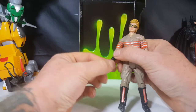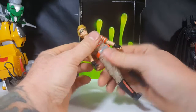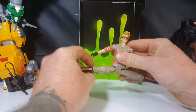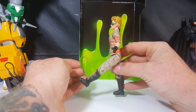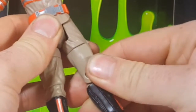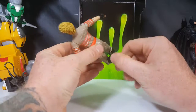She has a wrist swivel, waist swivel. Her legs can go into a full split pose; they can raise up that far in the front, which isn't really all that far at all, and about that much in back. She has thigh swivel and knee joints — those are quite tight.